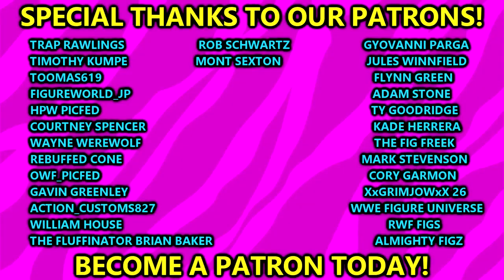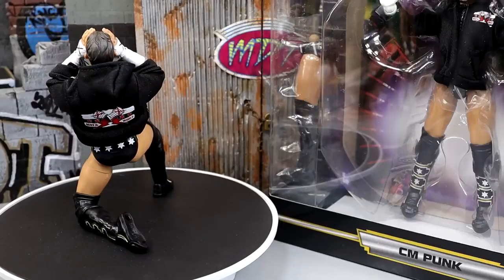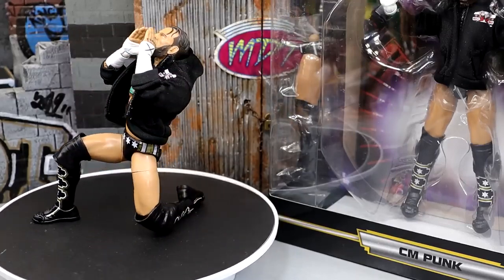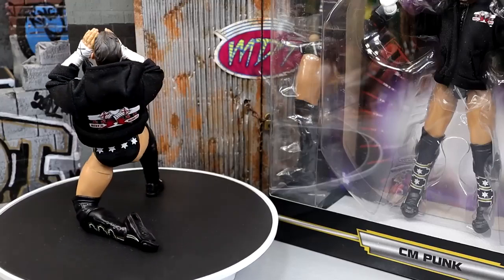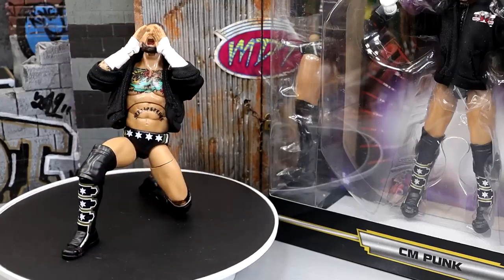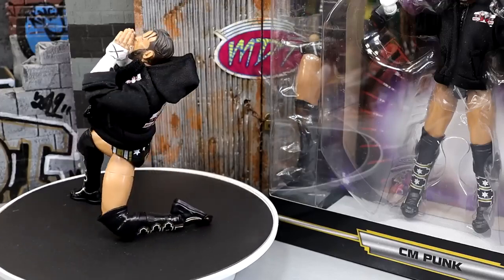A huge shout out to our Patreon members of the MDT YouTube channel — I always appreciate those fellas. Thank you guys so very much for your continued support. Also a huge shout out to my man Rob for hooking me up with one of these figures and sending some other goodies — appreciate you so much, brother. Follow me on Instagram, Twitter, and TikTok at My Name Toys. I'll see you guys in the next one. Have a blessed one.